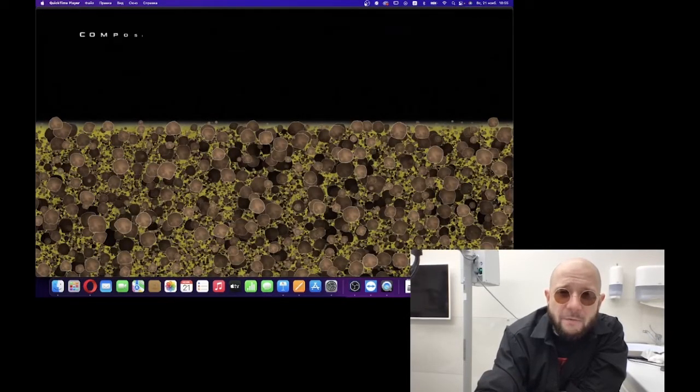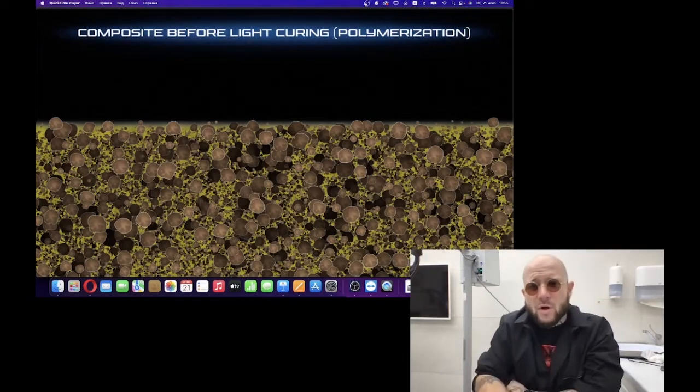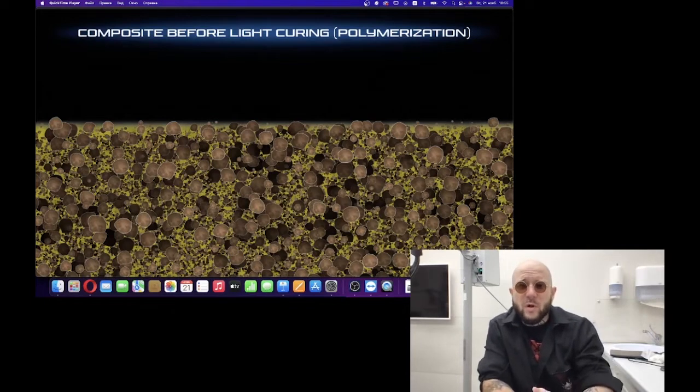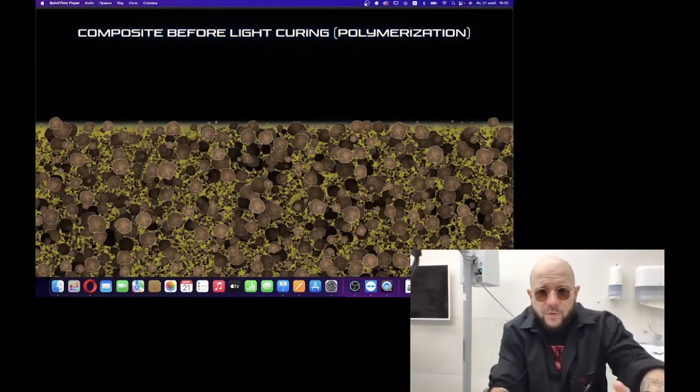You can see the scheme of composite before light curing, before polymerization. We can distinguish a few things here.